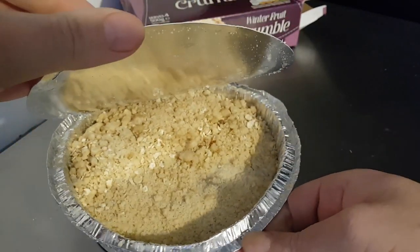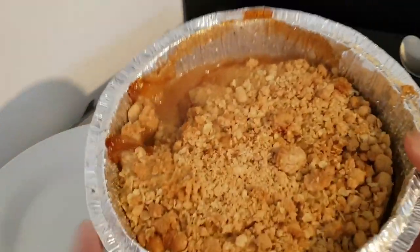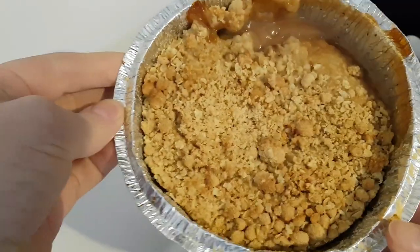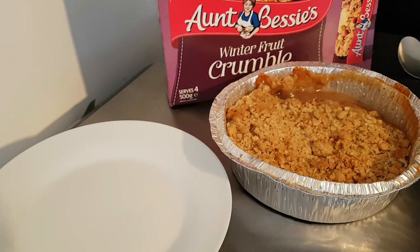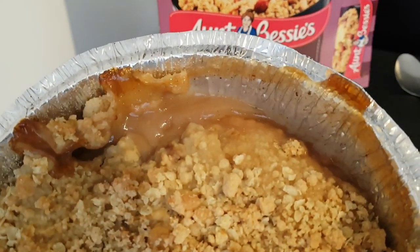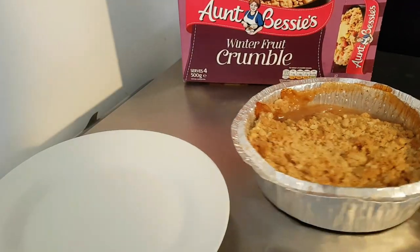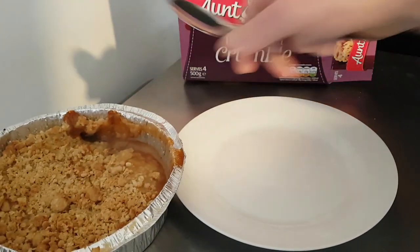So yeah, 500 grams, I am looking forward to that — and here it is in its complete lack of glory. It does not look like the packaging. Not quite. But let's see what it actually tastes like; that's the important thing.